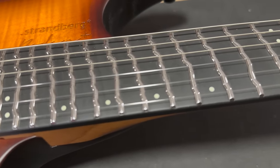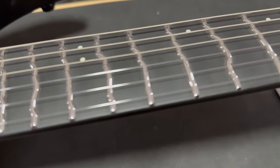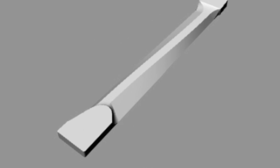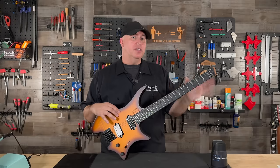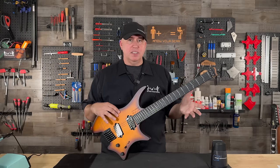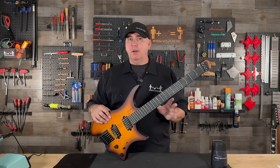We're just talking about the true temperament fret system — this is obviously a Strandberg and their neck is much different. Once you pick up this guitar and put your hands on the neck, you'll notice it's very different. It's called the Endure Neck and it utilizes flat surfaces rather than round profiles. You can see how your thumb wants to follow these lines and put your hand in a perfect playing position. I'm not here to validate the price — I'm here to explain what goes into the price and why the average person can't just install this themselves.